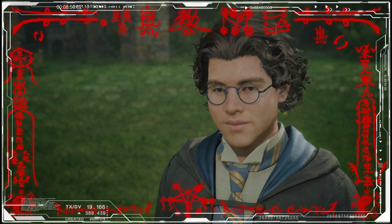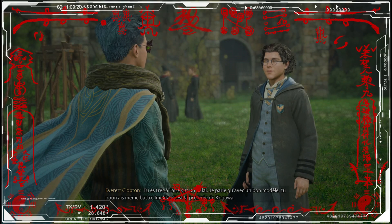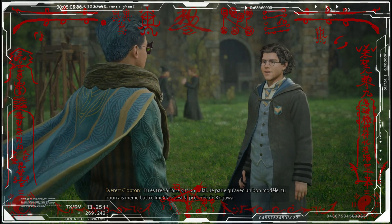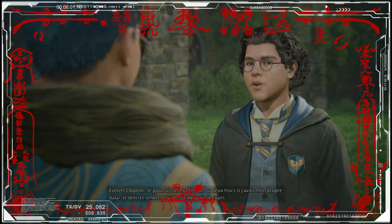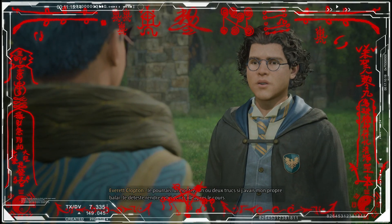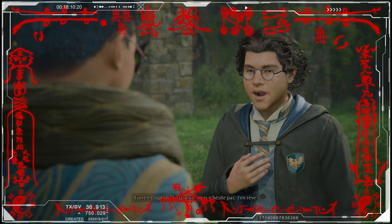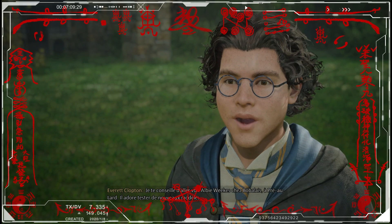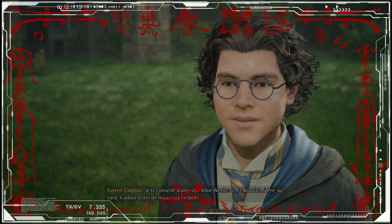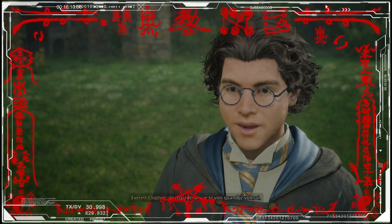Mais peu importe. T'es très à l'aise sur un balai. Je parie qu'avec un bon modèle, tu pourrais même battre Imelda. C'est la préférée de Kogawa. Je pourrais lui montrer un ou deux trucs si j'avais mon propre balai. Je déteste rendre celui de l'école après le cours. Je devrais peut-être acheter un balai. Si tu peux, n'hésite pas. Je te conseille d'aller voir Albie Wix chez Beau Balai à Hogsmeade.